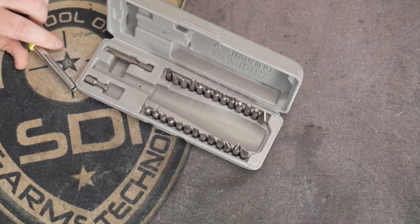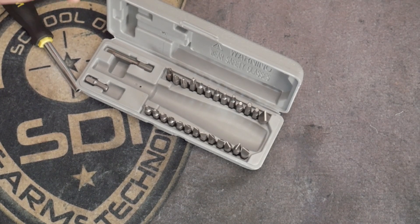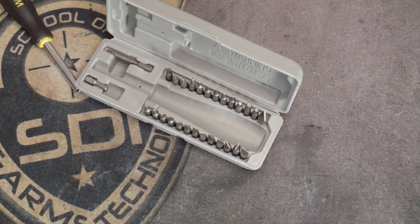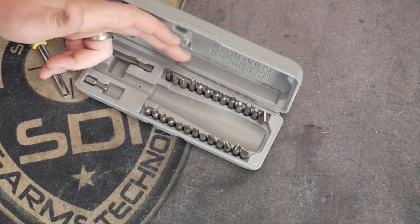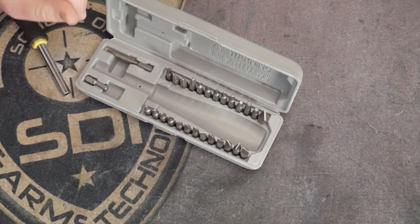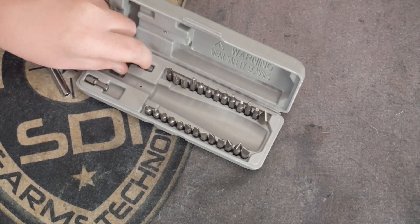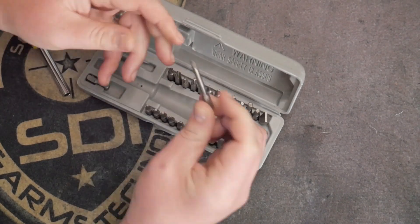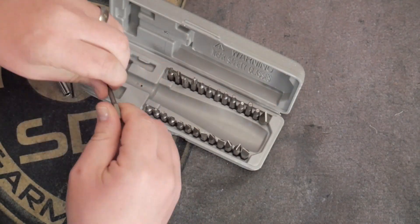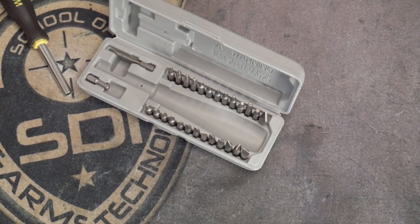Not only do you get the screwdriver, but it is included with standard Phillips, hex, and torx bits that go along with gunsmithing-specific needs. You get your Phillips, hex, torx, and flathead screwdrivers — all that good stuff. You're also going to get a two-inch long number two Phillips bit, which is going to come in so handy when you're taking off recoil pads and swapping out stocks. The two-inch long number two Phillips is probably your ideal for installation.